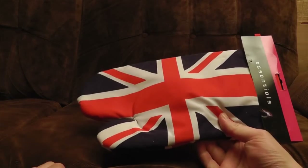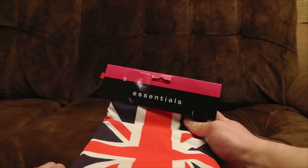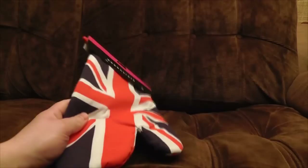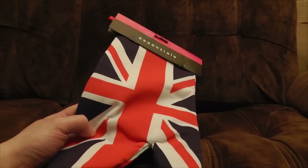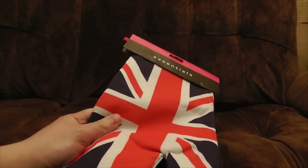Like this Union Jack oven glove. I like the way it's marketed in Poundland as essentials. Yeah, because it's really essential that you have an oven glove with a flag on it. Well, I can't really say much more about that. You can pull your patriotic cakes out of your patriotic oven on the day of the Queen's Jubilee, or the Olympics, or the date of your own death. It really doesn't matter.